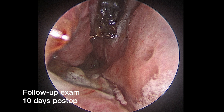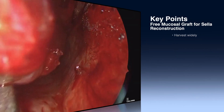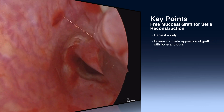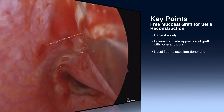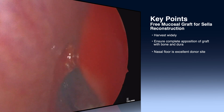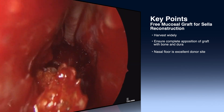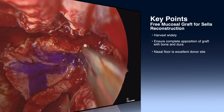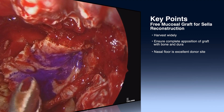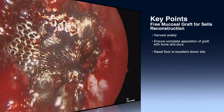This is an endoscopic image at the time of debridement, and you can see how remarkably well and quickly the nasal floor heals following this graft. In regards to key points: first, harvest it widely along the nasal floor including the mucosa of the inferior meatus. This allows for a large, robust graft which can cover the sella, the clival recess, and potentially to the planum. The second key point is to make sure the graft has excellent apposition to exposed bone and dura 360 degrees around the defect in order to allow adherence to the underlying tissue.